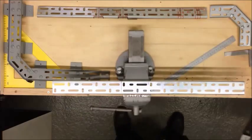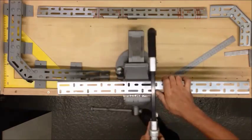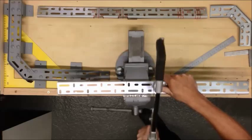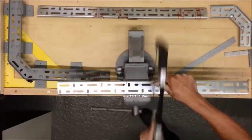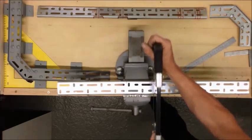That's one cut done. If you're less confident with the saw, use both hands.